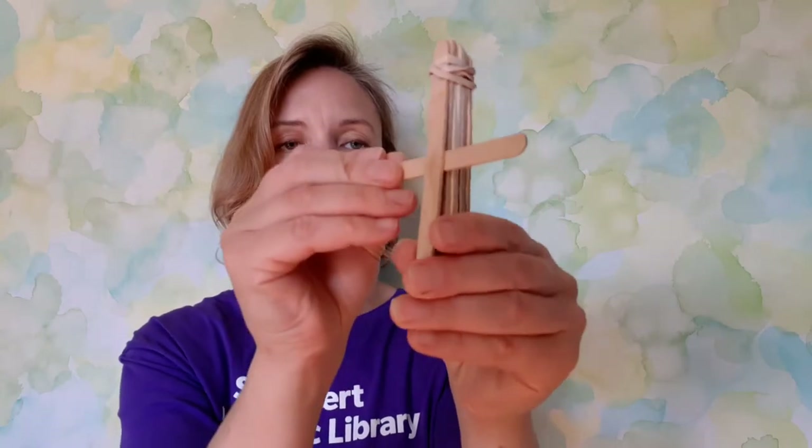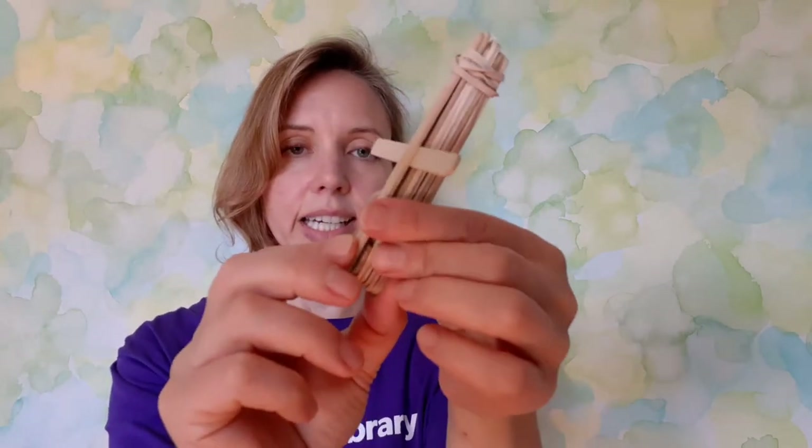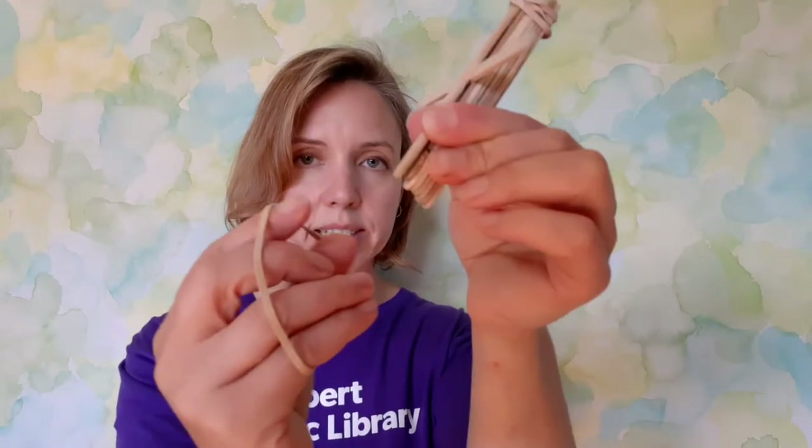Once you have all your items gathered, it's very simple to put together. All we're going to do is take out and reserve one popsicle stick. Then make a nice bundle with your remaining sticks and use one of the rubber bands to attach them together — just wrap it round and around until you have a nice bundle. Then take the stick you reserved and slide it in between at the end, and use another rubber band to hold everything together on the other end.